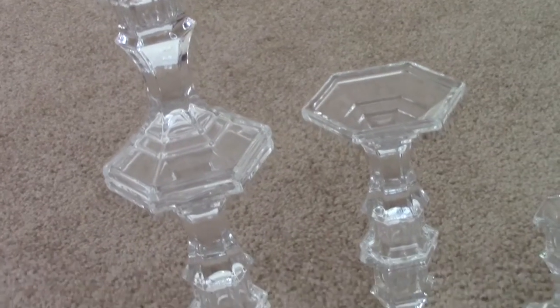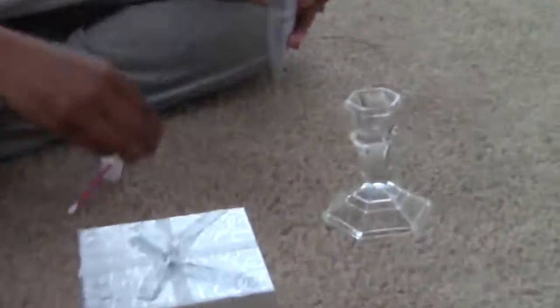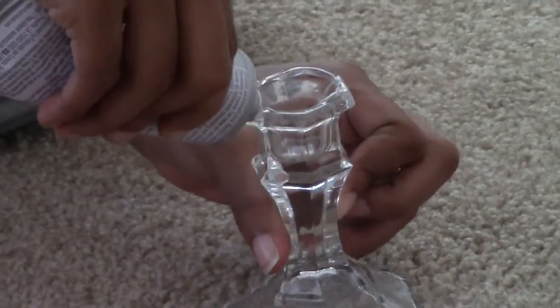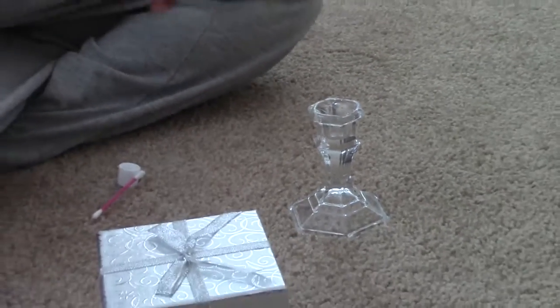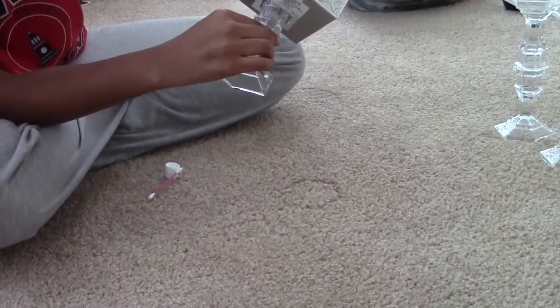When done, they should look a little like this. Now it's time to attach the gift boxes to the stands. You're going to take your hot glue — or in my case E6000 glue — and attach the first box to the single candlestick holder.